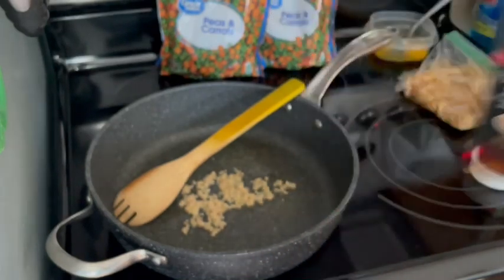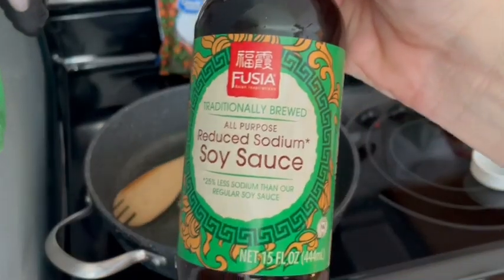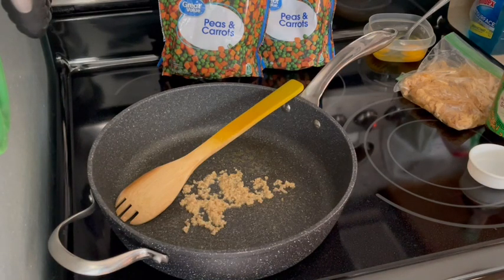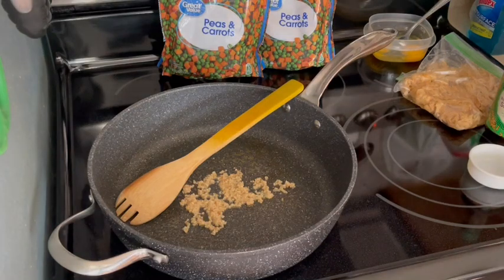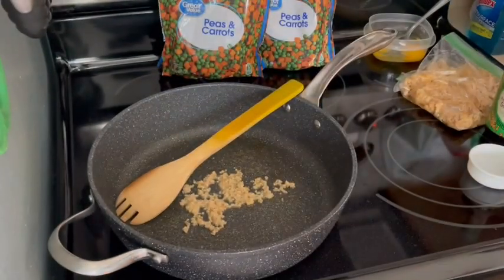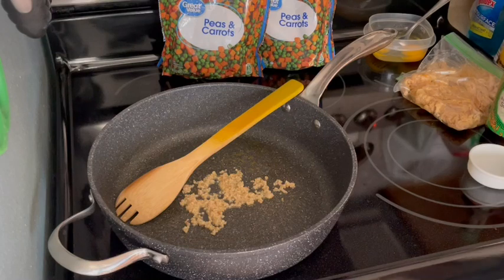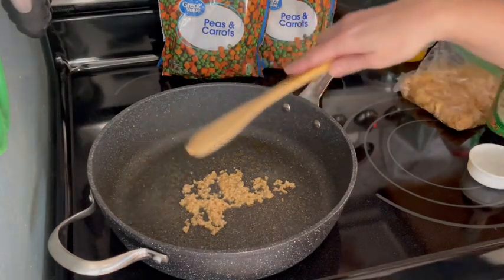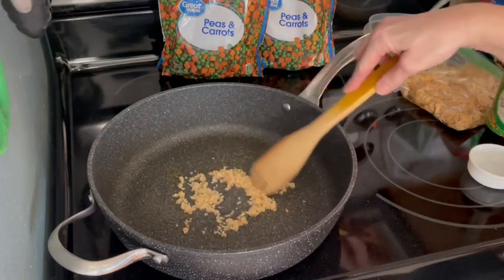We also need two eggs, one teaspoon of garlic, one and a half teaspoons of sesame oil, some soy sauce — today I'm using just shy of a quarter cup — and a half cup of pineapple in its own juice, drained. Here's your tip of the day: if you only use part of a can of pineapple, put the rest in the fridge in your ice water — your water is going to taste amazing and it'll help you hit your water goal.